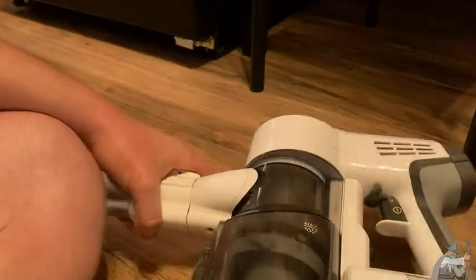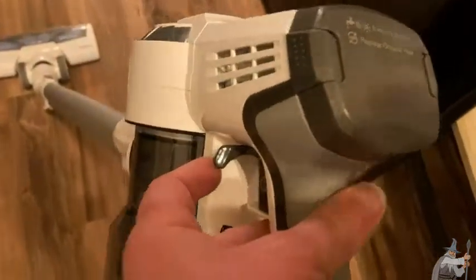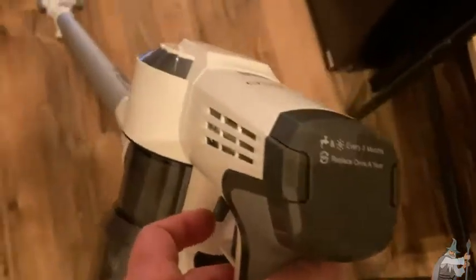Let's drop some stuff here on the floor and vacuum that up with our awesome vacuum cleaner. So if you just pull the trigger, it doesn't work. What you have to do is this — and then it turns on. It's really quite nice. Look at that. Perfect. And it picked up some stuff there.